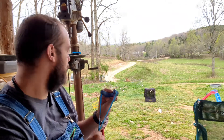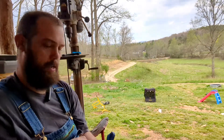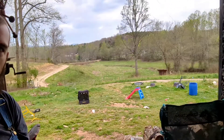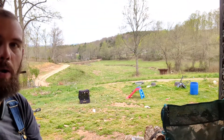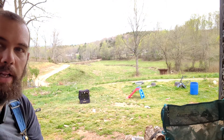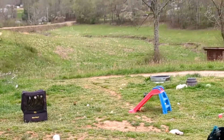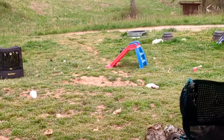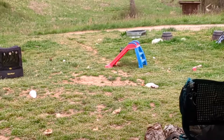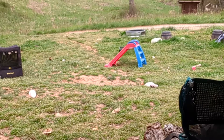I don't know if y'all can see it or not, let's see here. There is an orange wiffle ping-pong ball laying right in front — let me zoom in, turn the camera to the side — y'all can see it now, laying right beside that white pillow. That little orange speck is an orange ping-pong ball.